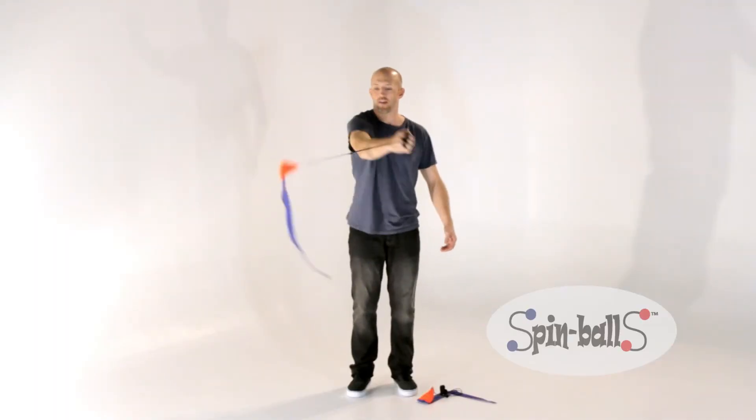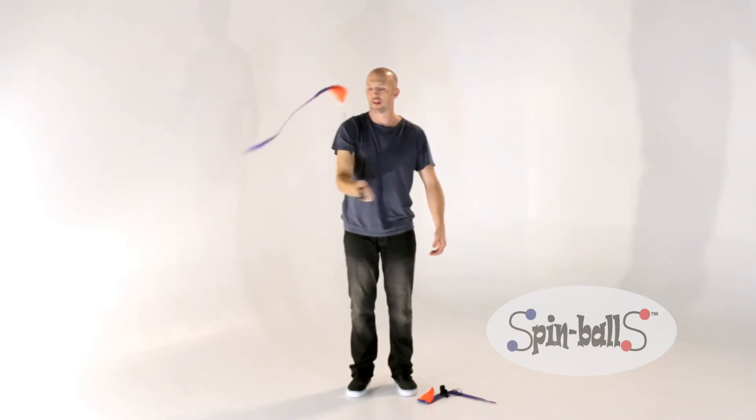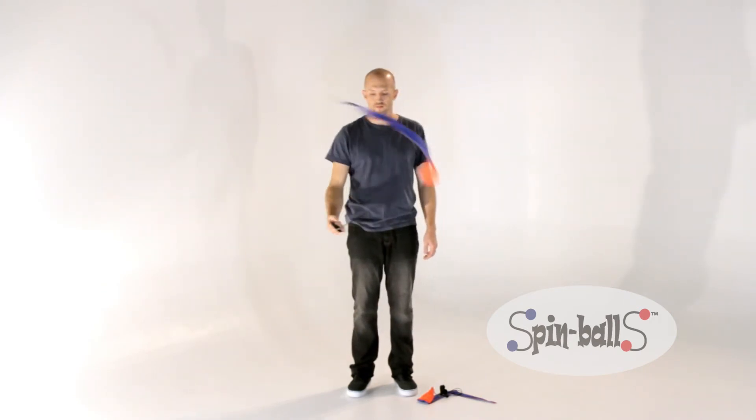An isolation trick involves changing the pivot point of where the poi is spinning. I'm going to show you one in the forward plane.